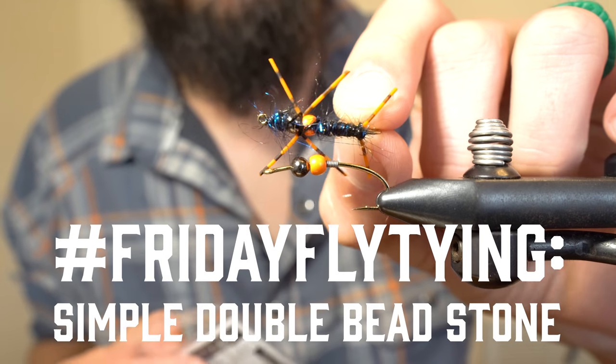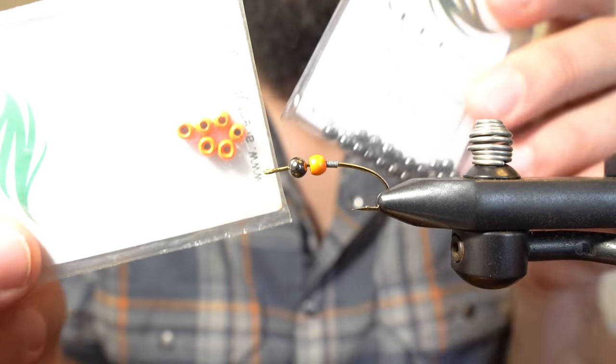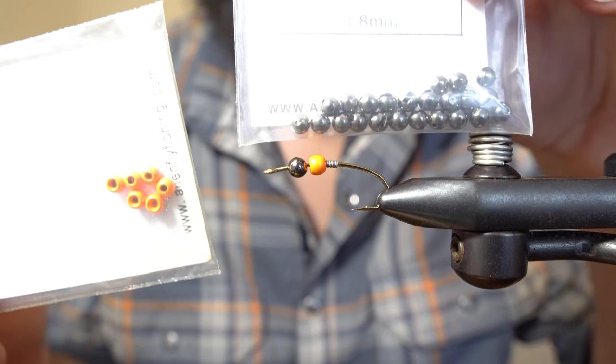Today we're tying a simple double bead stonefly on the Allen N201 Nymph hook. We're also going to be splitting the beads between a colored brass bead and a dark tungsten ball bead.